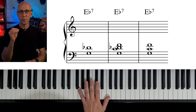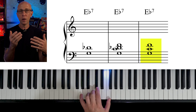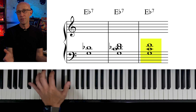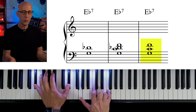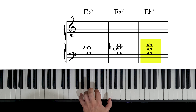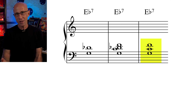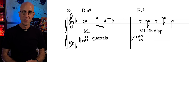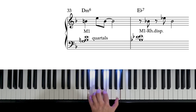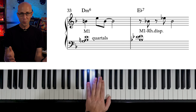Another approach is to think of a specific structure, like a perfect quartal, and play one that works with the chord. For example, if I remove the D flat from our last voicing, I get G, C, F — a perfect quartal. I know this works on E flat 7 because I just removed the D flat, so the other three notes should still be okay. Now our voicing does not sound like an E flat 7 at all — but that's the whole point. We're playing an ambiguous sound for the E flat 7 that actually works. Look at measures 33 and 34: on D minor 6, we're playing A, B, and E — an inverted perfect quartal. And on E flat 7, we're playing B flat, E flat, and F — also an inverted perfect quartal.